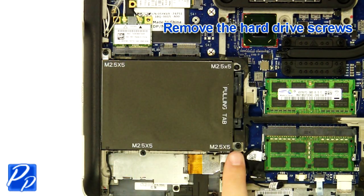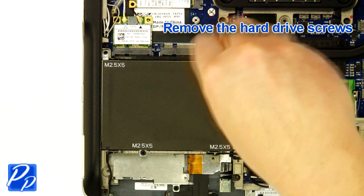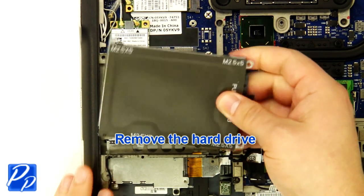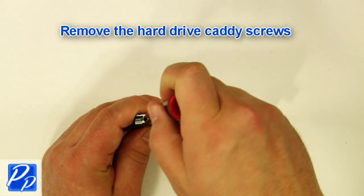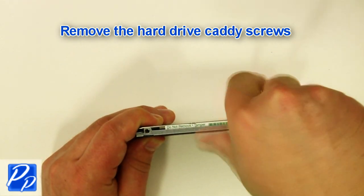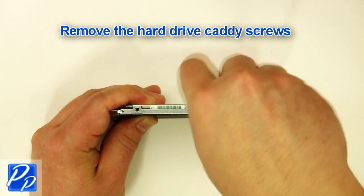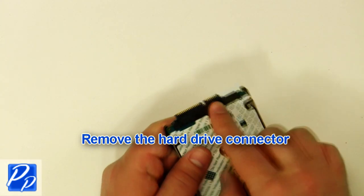Remove the hard drive screws. Remove the hard drive. Remove the hard drive caddy screws on both sides of the hard drive. Remove the hard drive connector.